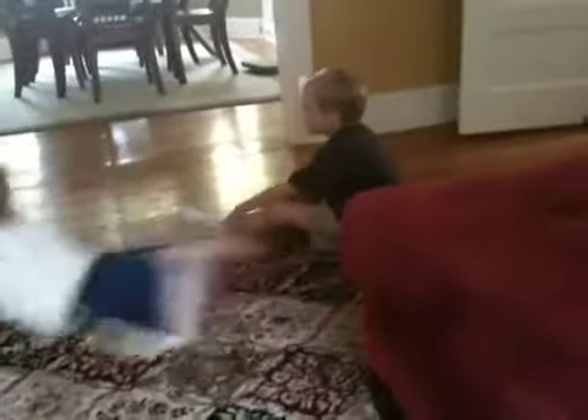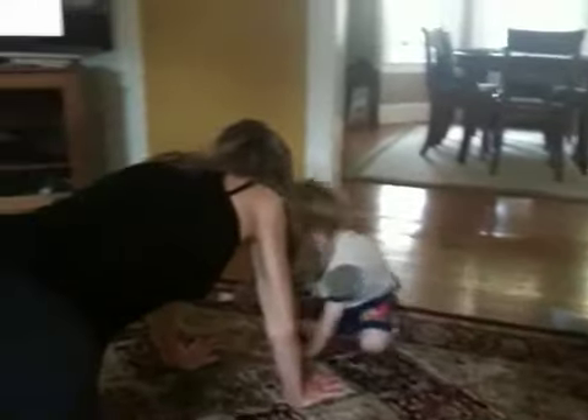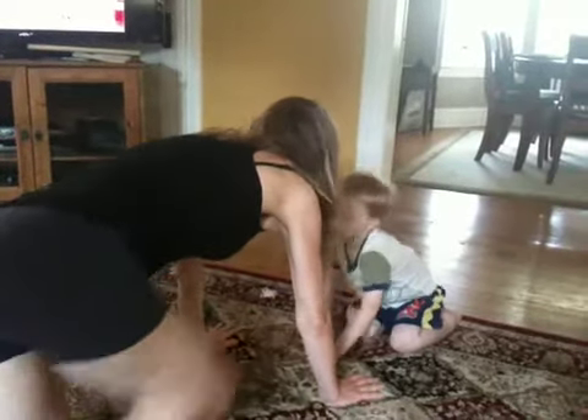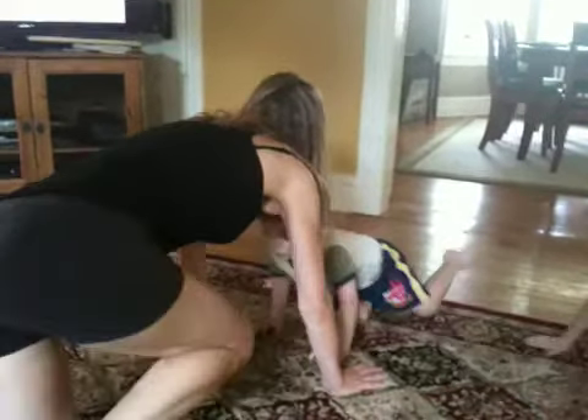First exercise — the leg closest to me is in and out. Let's try it. Here we go. It's in and out. Kick your legs, David. The leg is moving.